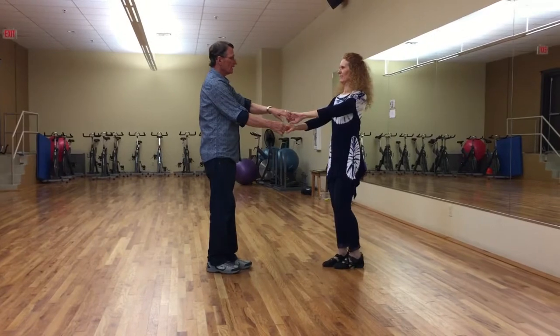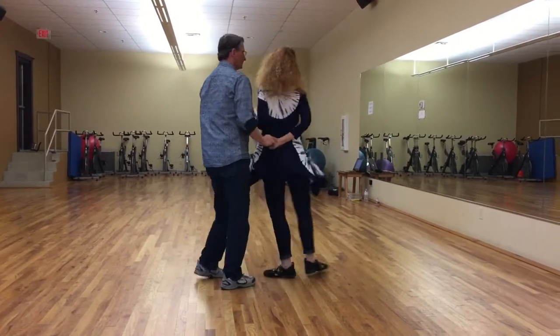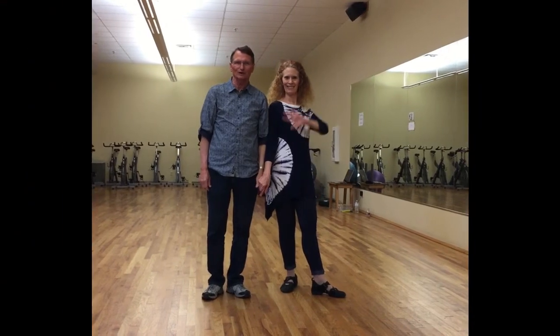Seven, reverse hammer lock, one, two, three and four, five, six, seven and eight. So that was our pattern for May of 2017 — thank you guys very much.